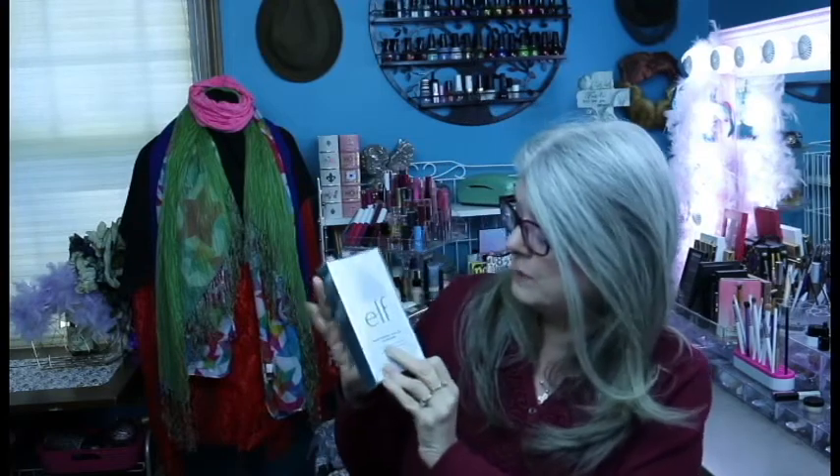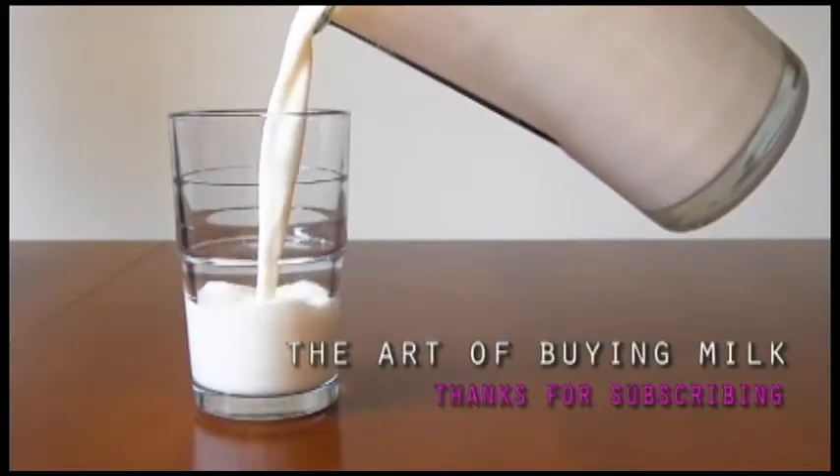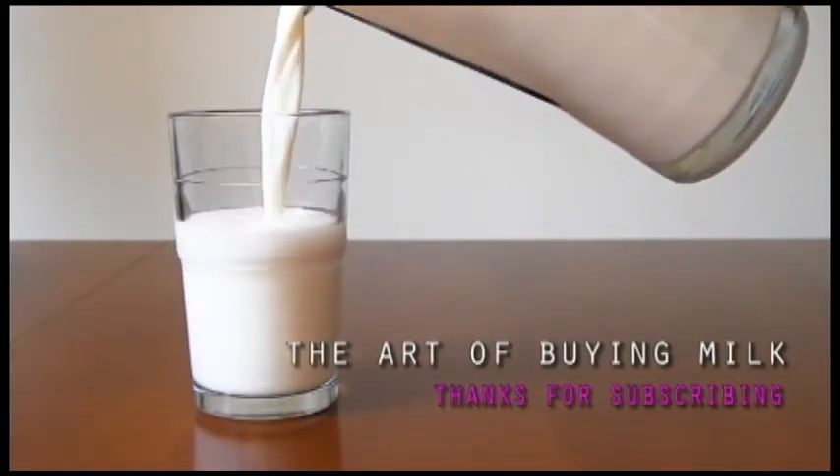ELF's got a brand new Massaging Facial Cleanser Wand. Check out my review. Hello lovelies, I'm Micah and I still play with makeup.